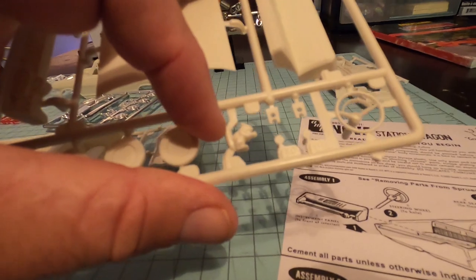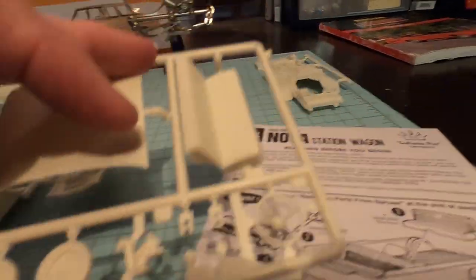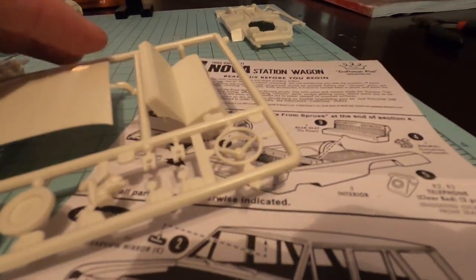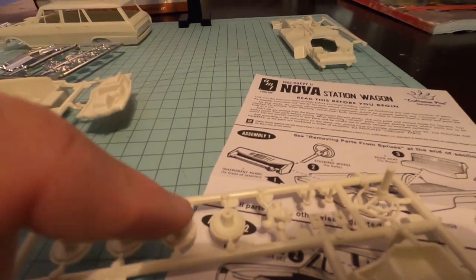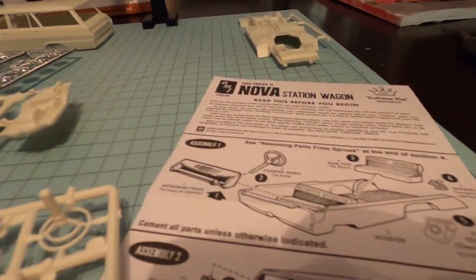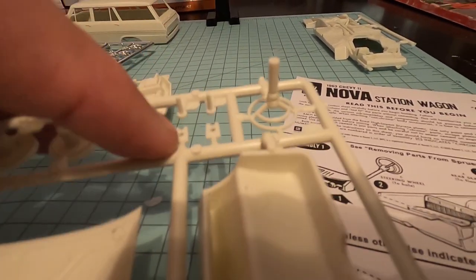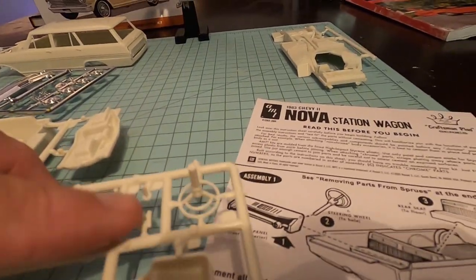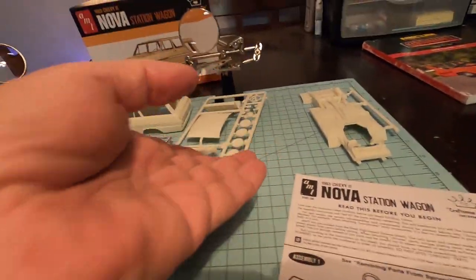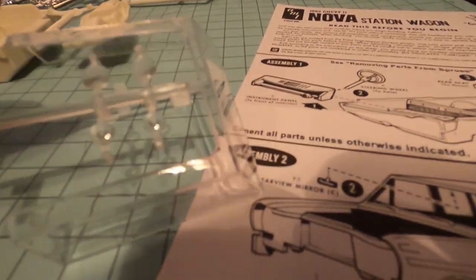It has a squirrel here — I don't know why there's a squirrel, but there's a squirrel right there. And then it has the wheels right here, the back of the wheel. For the front, I believe we're going to use these pins, and here's the pin holders so that you could set however you want it to sit. There's not a lot of parts. Here's the glass right here — you've got a rear glass, front glass, and headlights. And then you have your tail lights.